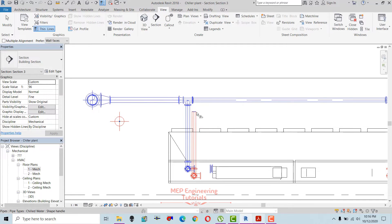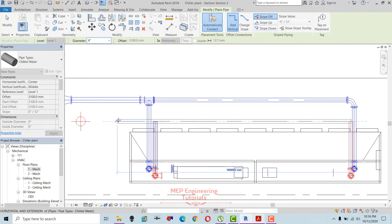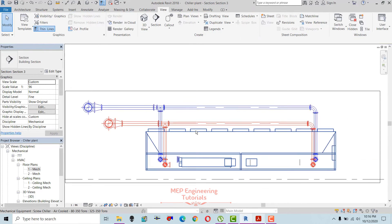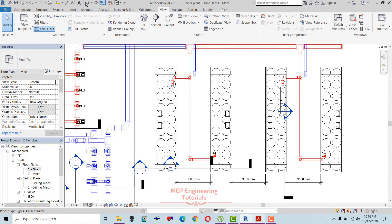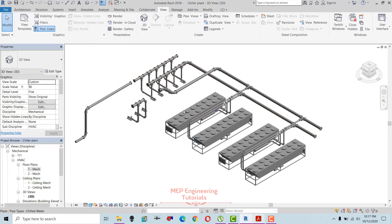First I will align, then connect these two pipes and change the size to 8 inches as per the drawing. Moving back to the 3D view — this is how it looks. The return connections for chillers 3 and 4 are made. This is the main return header, this is the suction header, and this is the discharge header. All piping connections are done.